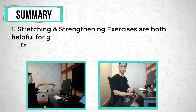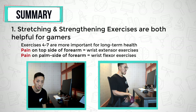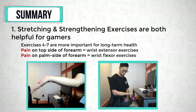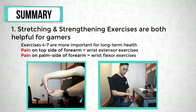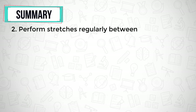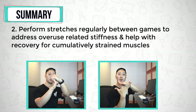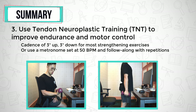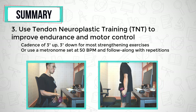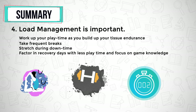To sum up: stretches and strengthening exercises both contribute to long-term health for your forearm, wrists, and hands as gamers. Strengthening exercises 4–7 are the most important as they improve your overall endurance and capacity to play for longer with less pain. Perform stretches regularly between games to address overuse-related stiffness and help with recovery for cumulatively strained muscles. Then use tendon neuroplastic training — externally paced exercise — to improve endurance and motor control of your wrist and hand muscles. It is all about how you manage your load throughout the days, weeks, and months you are gaming.